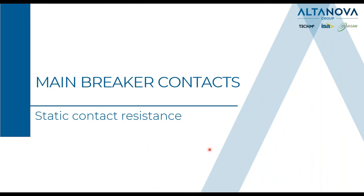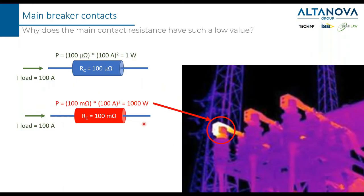The next parameter to discuss is the static contact resistance. We need to understand why the contact resistance must be very small — in the range of micro-ohms. Taking easy numbers: 100 amps of load current flowing into a resistor of 100 micro-ohms gives a dissipated power of just 1 watt. But if we change the order of magnitude to milli-ohms with the same current, we can reach 1000 watts of dissipated power — comparable to a hair dryer or oven, which consume around 1000 watts to produce heat.